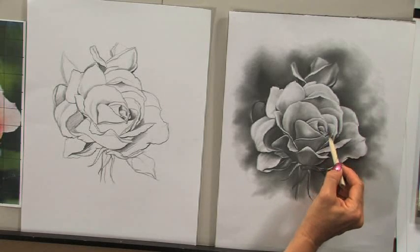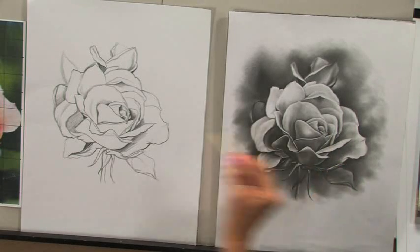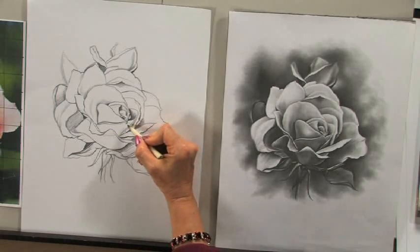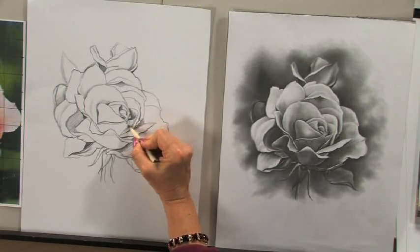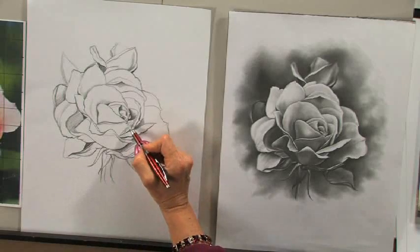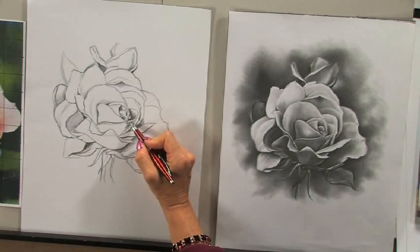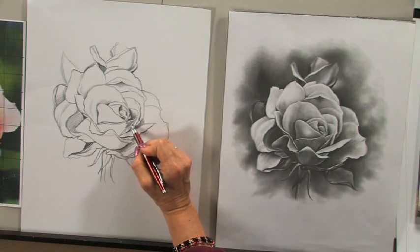See how on the finished area I have the darkness, and now the light edge of the petal below shows up. So now I can come down here and start shading this petal. By doing that I'm actually creating two light edges — the edge of the petal itself and the light edge of the petal right next to it. And again, all the outlining disappears.